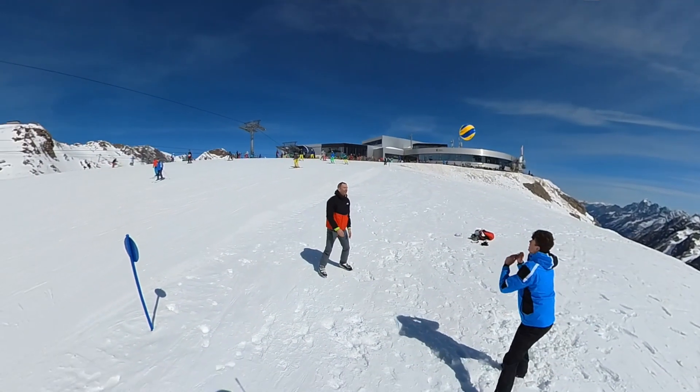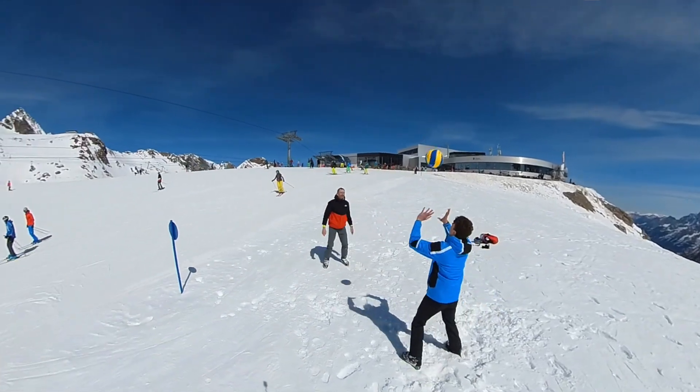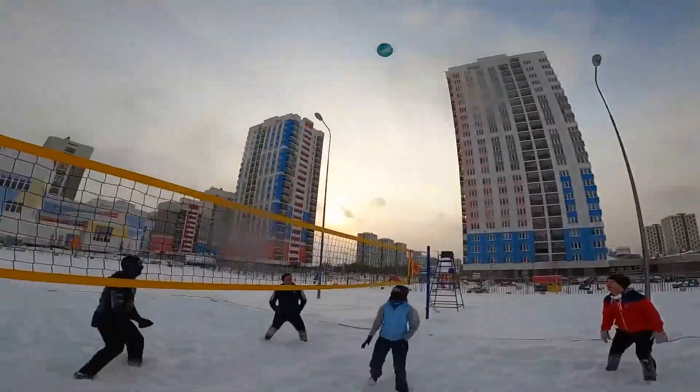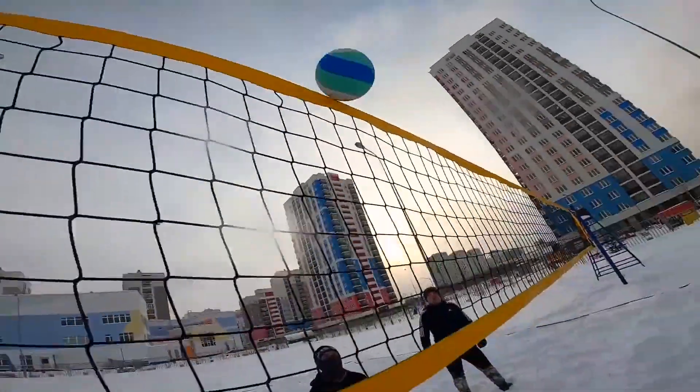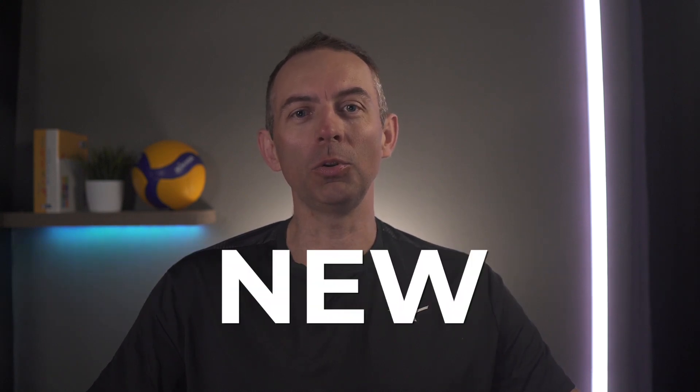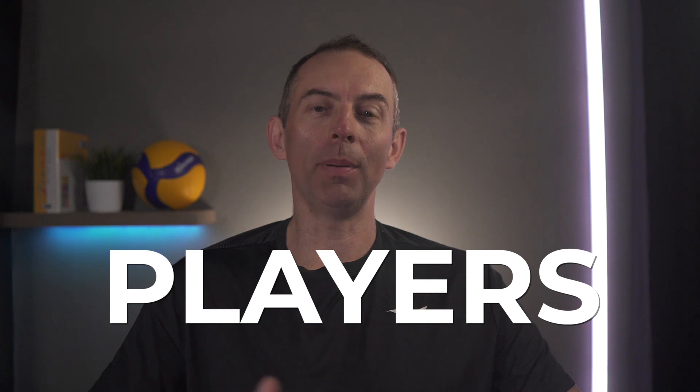The advantage of snow volleyball is that we can play or practice volleyball even in winter outside in the snow. In my opinion, it's good to be able to play volleyball in different places, not only indoors. The sun will never shine in our eyes indoors, and the wind never blows in a hall. So when we play outside like snow volleyball, we have to adapt to these different conditions, and every adaptation to new conditions makes us better players.